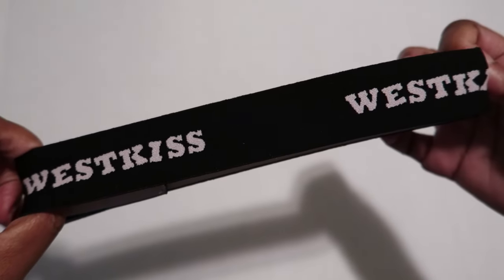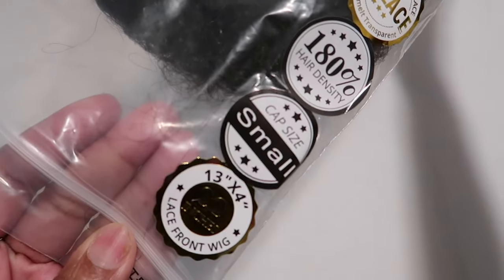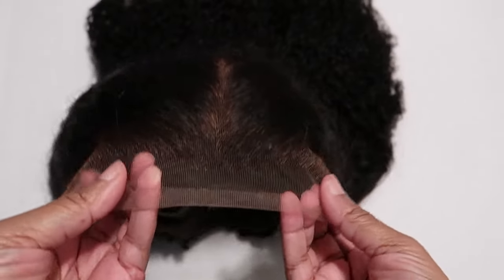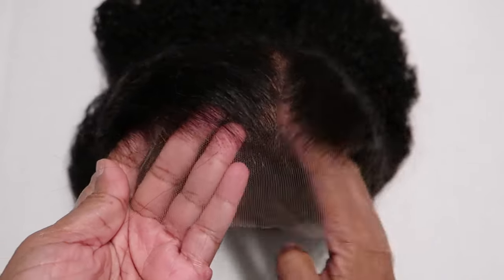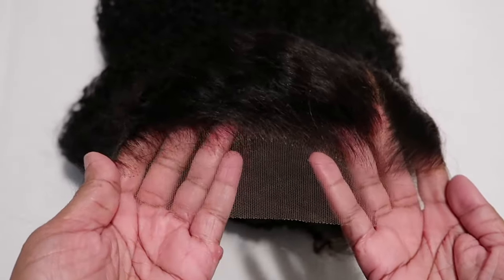You'll also get a bag to store your wig in if you don't want to keep the box, and an edge band to tie your hair down with. This is HD lace, 180 density — my cap is small — this is 13 by 4 and 22 inches. This is another one of those easy peasy wigs. The only thing that's different is the lace is not cut off already, but the knots are bleached.